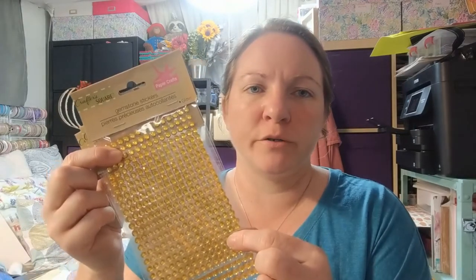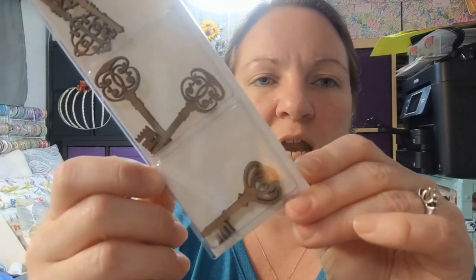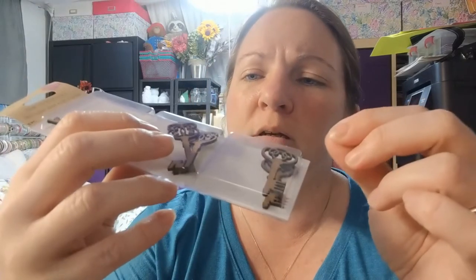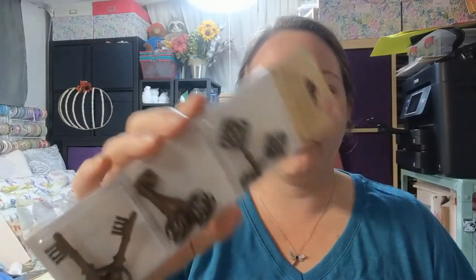These laser cut craft icons I thought were so cute — great for making earrings or necklaces. They're like a craft board, a little thicker than poster board. You could coat them in epoxy or UV resin to make them harder. I hadn't seen the key shapes yet; I've seen owls, dragonflies, ladybugs, fish, crabs, and all kinds of different ones.